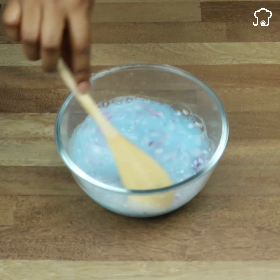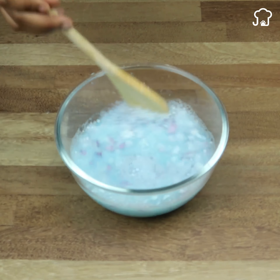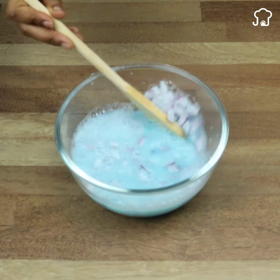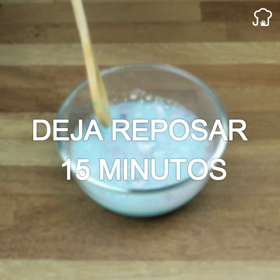Onions contain allicin, which is a substance that has a preventive effect on a variety of bacteria. On the other hand, toothpaste itself is a good cleaner. Once mixed, we must leave it to soak for about 15 minutes so that this trick can work.